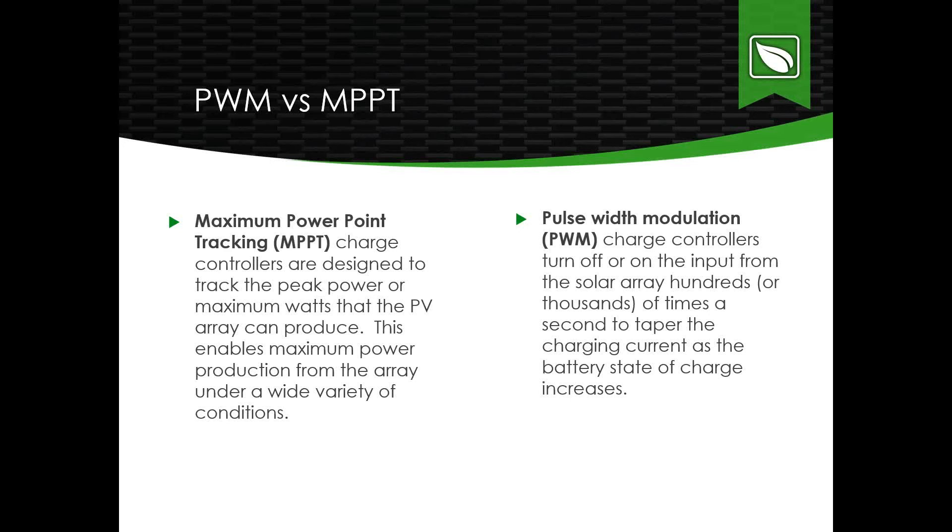The difference between PWM and MPPT charge controllers: MPPT, or Maximum Power Point Tracking, was designed to track the peak power of the PV array. These are more efficient, especially in early morning, evening, or with cloud coverage — but they're newer technology and more expensive. Pulse Width Modulation, or PWM, turns the solar array input on or off thousands of times per second, tapering charging current to the battery bank. It's a proven, less expensive technology.